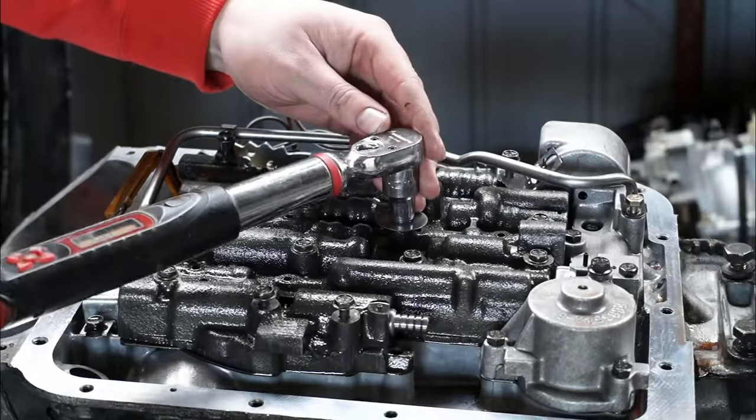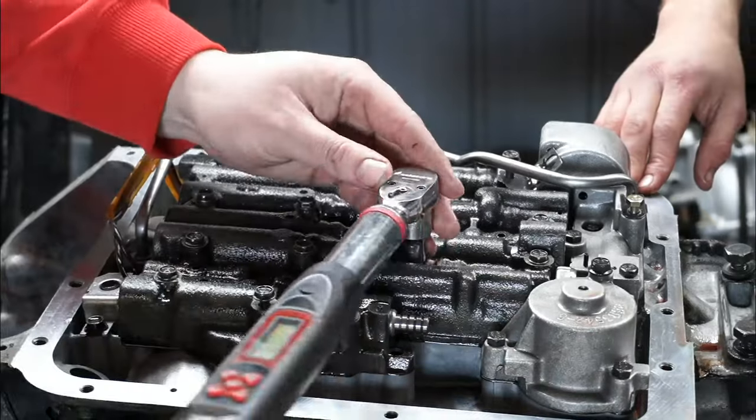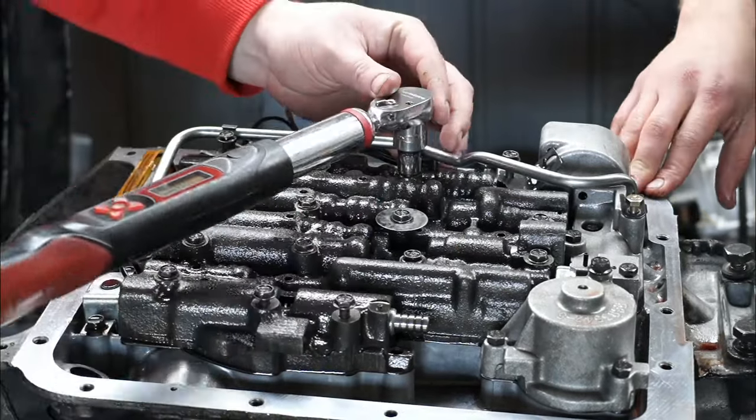Now tighten all the bolts on the valve body, the accumulator, and the auxiliary valve body to 11 Nm of torque, or 8 ft-lb.